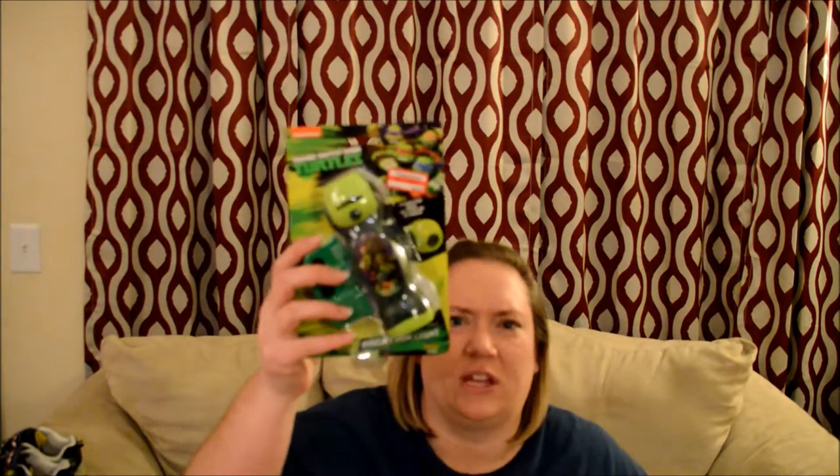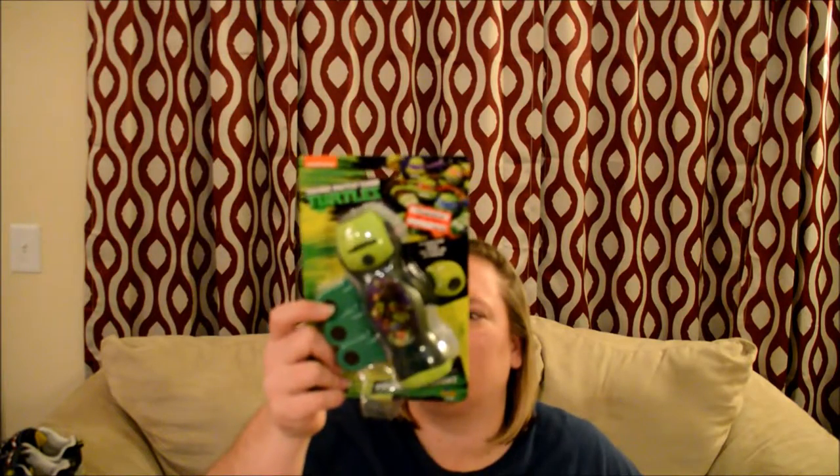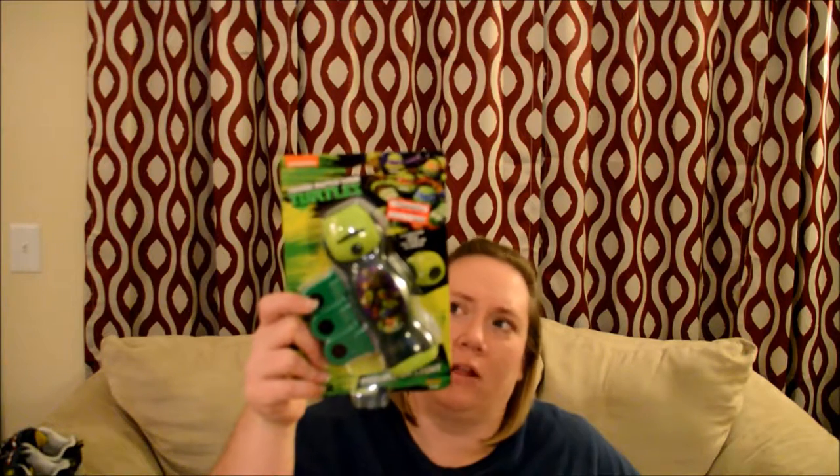And then I got this little Ninja Turtles — again, these are all good things for the Easter basket. This was originally $4.99, on sale for $3.48. It's kind of like a flashlight and it'll shoot a picture onto the wall. He's really into flashlights, so I thought that would be fun.